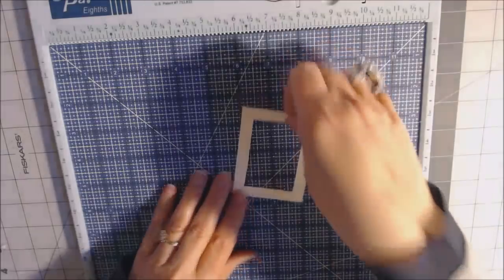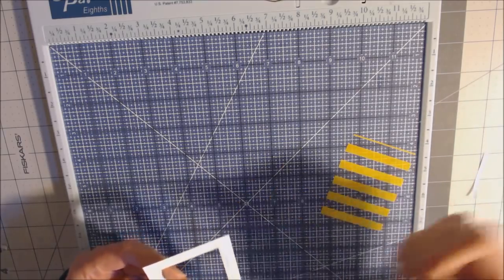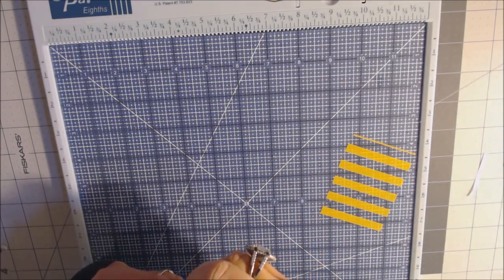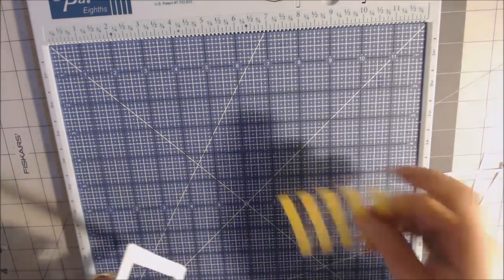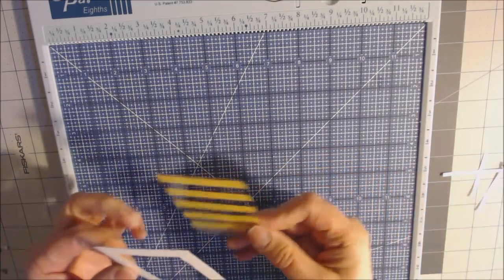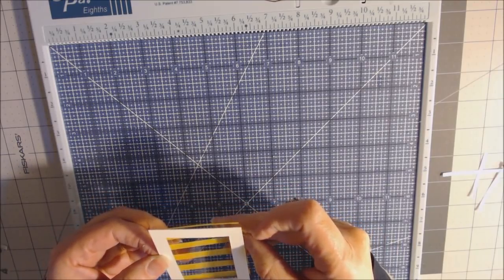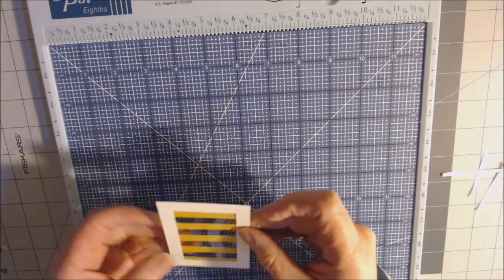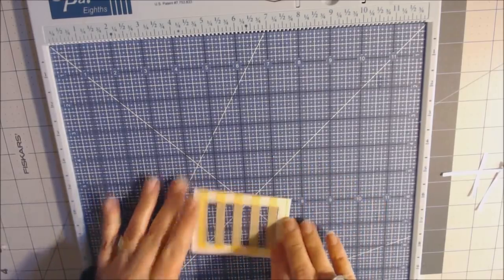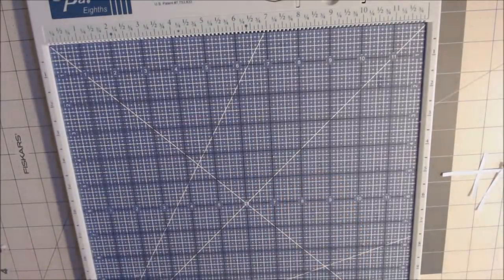Do the same for the second acetate frame — take off the score tape backing, lay the acetate down straight, and press. That's the second acetate window piece done. This is a four-page book and we have one more base page to complete.